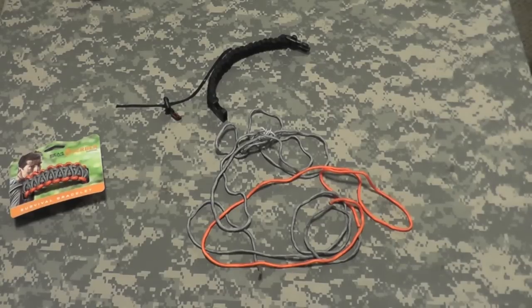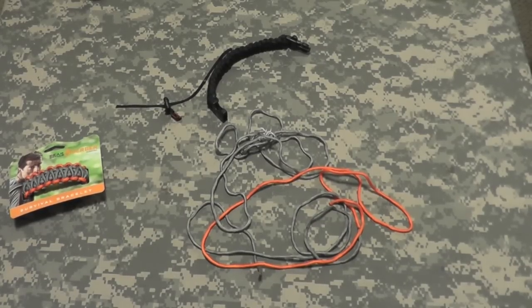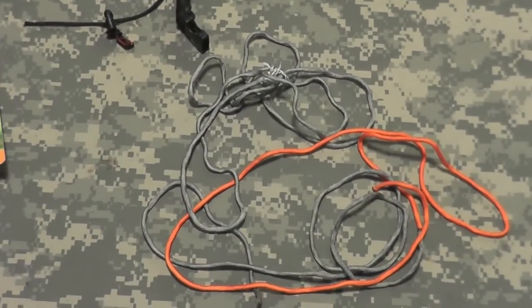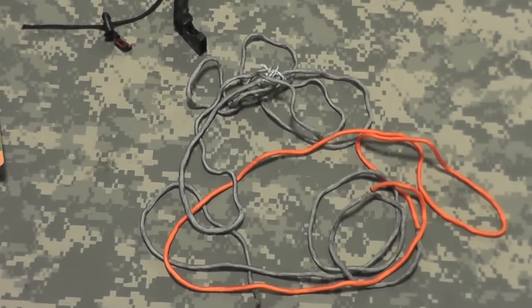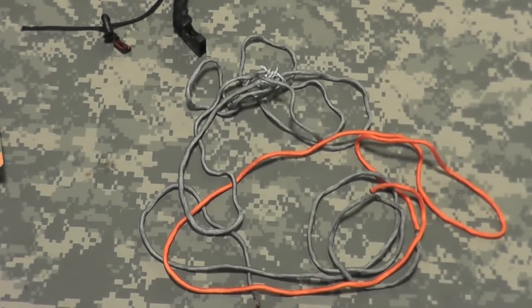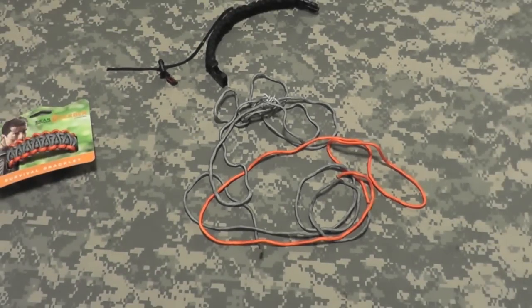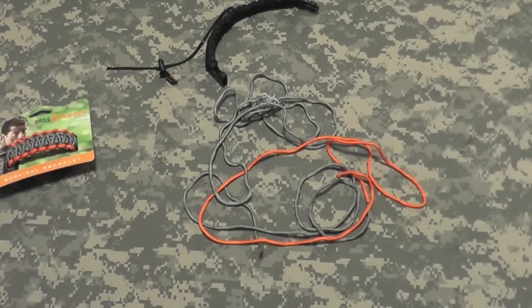Let me know what you guys and girls think out there — I'd like to hear your opinions on it. I'll be back soon with a comparison video of the original Bear Pack 25 by Craig Hoppers in comparison to the new Bear Pack Pathfinder that's out now, which is supposed to be the same bag. Alright gang, thanks for watching. Bison out.